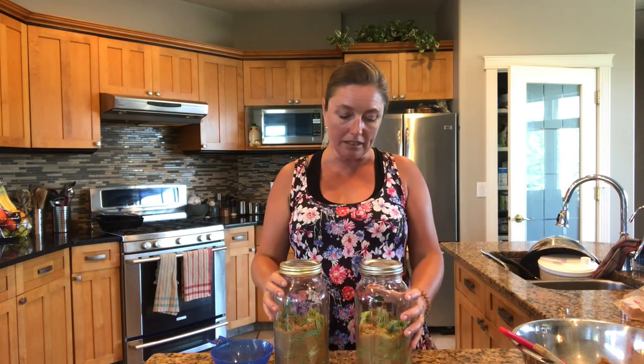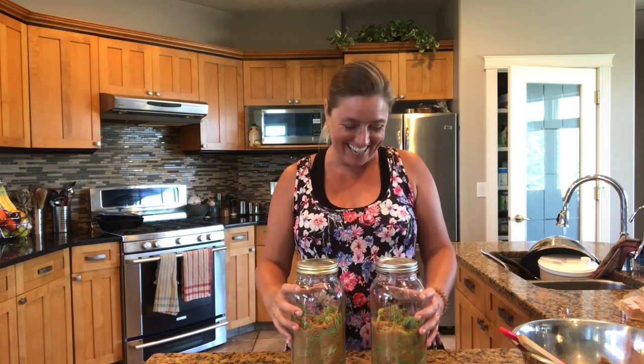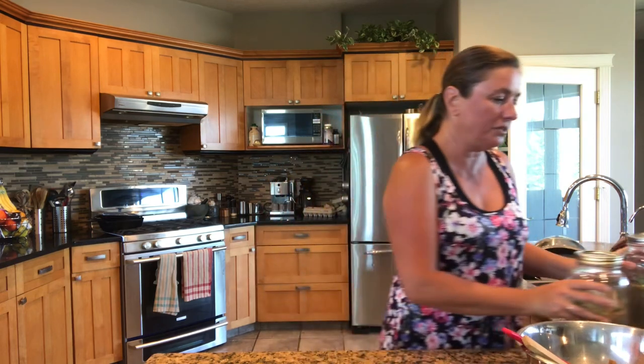I'm going to place it outside in the sun because it is hot out and I do want to speed up the mastication process. After about a week, I'm going to put this in a cool dark cupboard and let it rest for one to three months. If you want you can leave it even longer, but we find that three months is ideal.